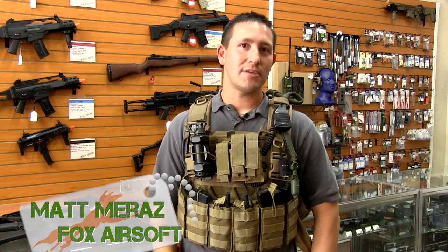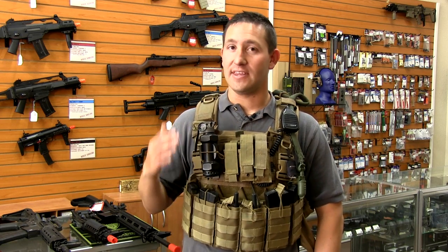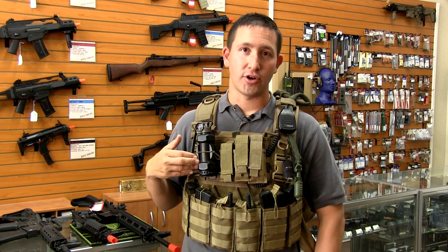Hey guys, Matt here with FOX and today we're going to be taking a look at two very cool products. We're going to look at the Thunderbee Grenade as well as the Banger Clip.